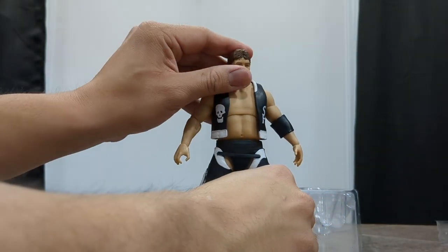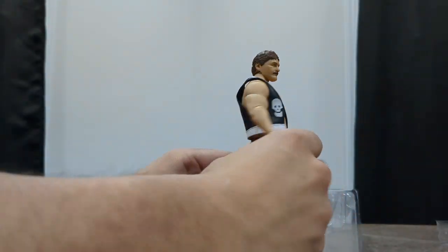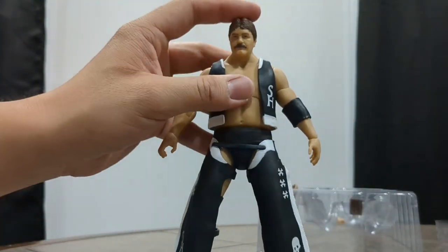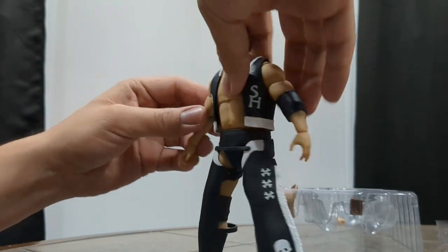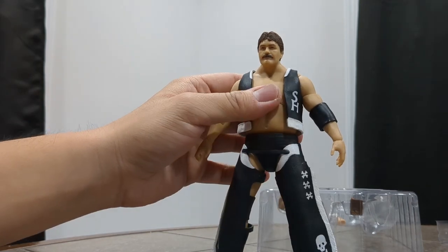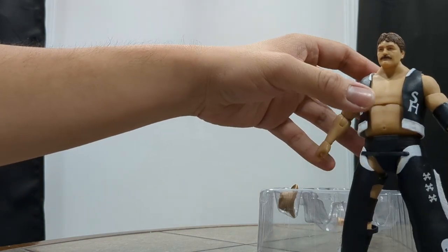Just like Brody, he looks awesome — so, so good. I love the clothes he has; again, just a soft rubber material. One thing I notice about these guys so far is that they don't really stand the best. You'll need to pose them carefully so they don't fall and take a shelf dive, as we discovered with Bruiser Brody. There are no peg holes, so you can't use a stand on them, unfortunately. But there's Stan Hansen looking very, very cool.